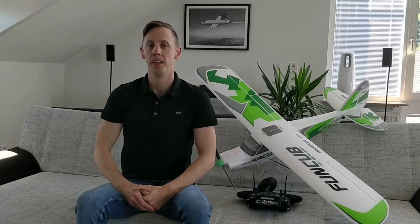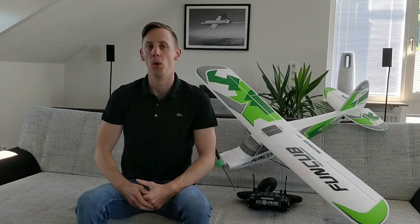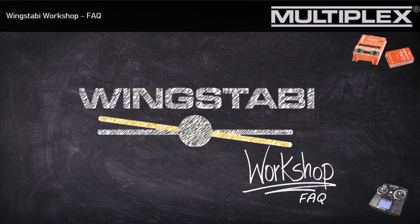Hello together! Welcome back to a new episode of the Wingstabby workshop. Today in this tutorial we will talk about the questions that you collected during the last three parts of the Wingstabby workshop, and we will also focus on the questions which I didn't answer in enough detail in the last three parts. So have fun!